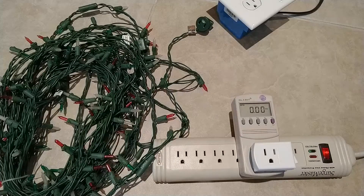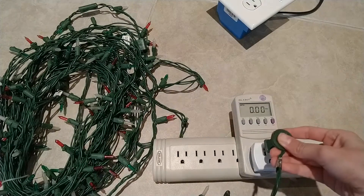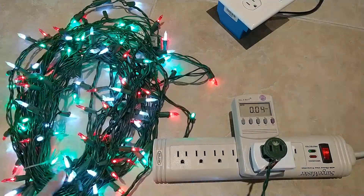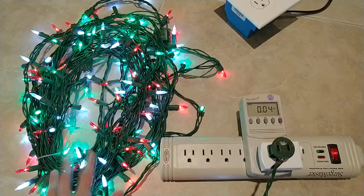Now I'm going to try this using a different set of Christmas lights, which are LED Christmas lights that are flickery on normal mains. On normal mains they are flickery, but all of them light up, and it's using 0.04 amps. None of the light bulbs in this string are broken.